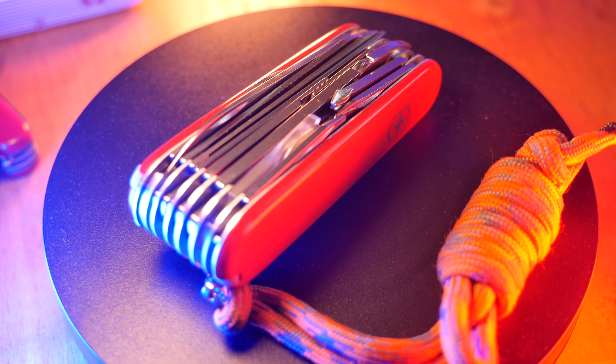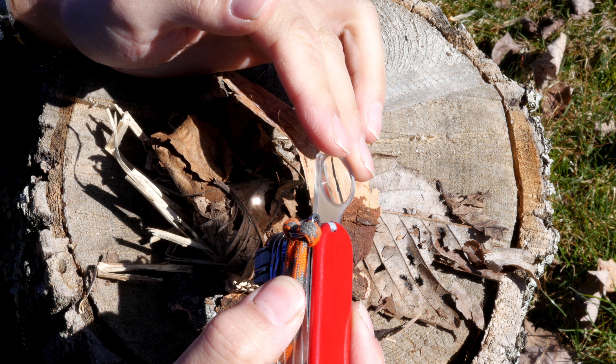Hello and welcome. Today I want to talk about some Victorinox multi-tools that you should have in an EDC kit. These are a variety of different tools — we have several different models we're going to get through today, and they all have different features, different uses, and different sizes.